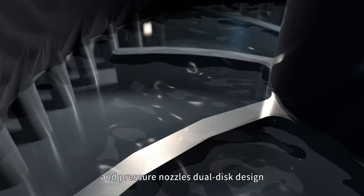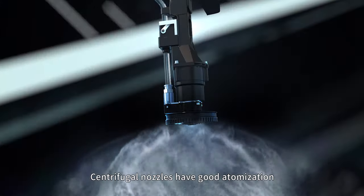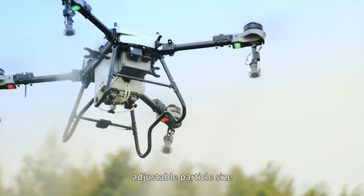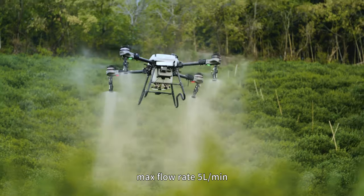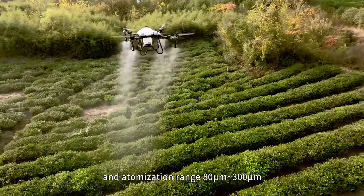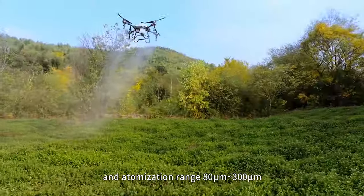Dual disk design, rotating at high speed. Centrifugal nozzles have good atomization. Adjustable particle size, with a max flow rate of 5 liters per minute for a single nozzle and an atomization range of 80 to 300 micrometers.